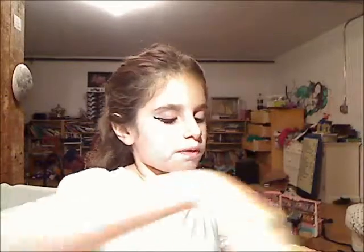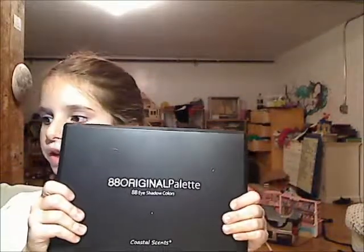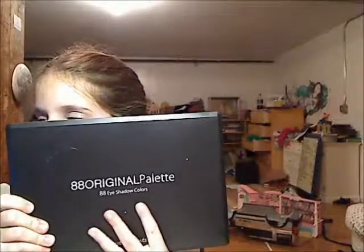Hi everybody! Today I'm doing a spring break look. Sorry, I have a little bit of a cold. As you can see, I already did it on this eye, so now I'm just going to be showing you on this side. First, I'm going to take my original 88-color Coastal Scents palette, open it up, and make sure you hear the click when you open it.